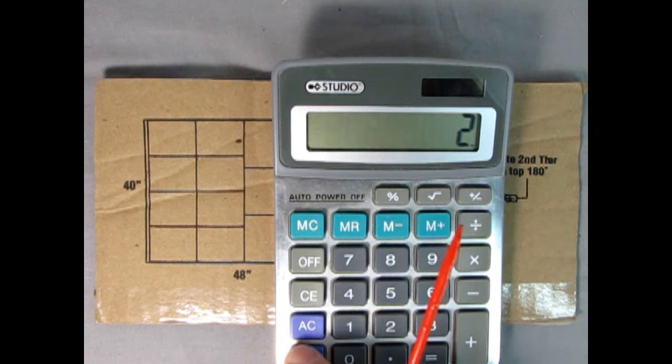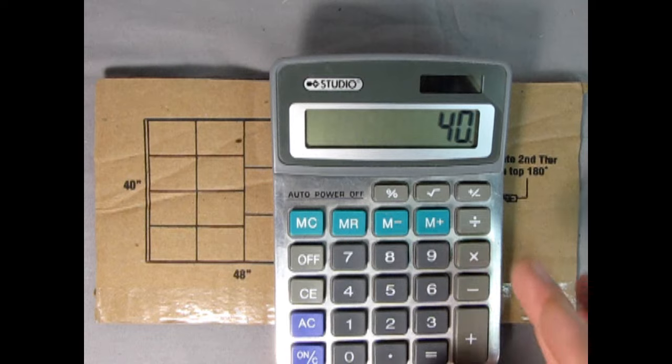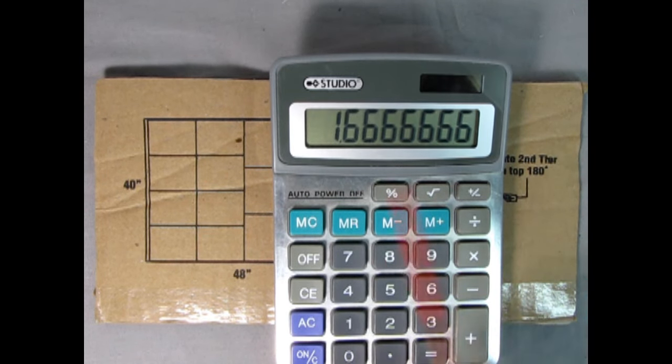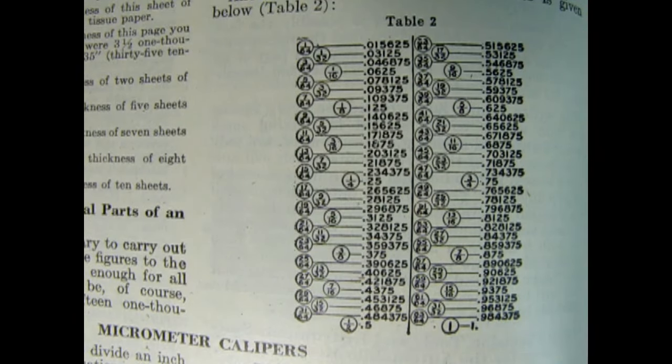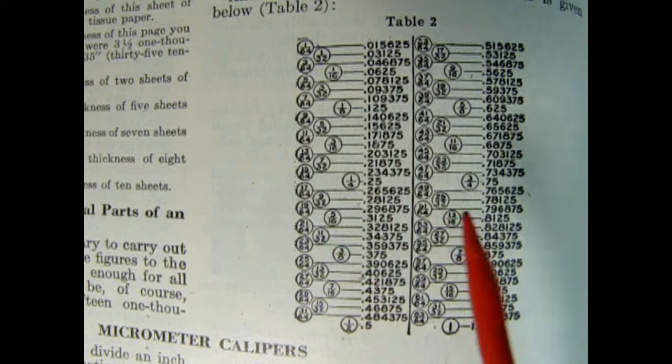But 40 is a little bit of a trick. We get 40, divide that by 24, and you get 1.666 repeating. So what is that in a measurement?